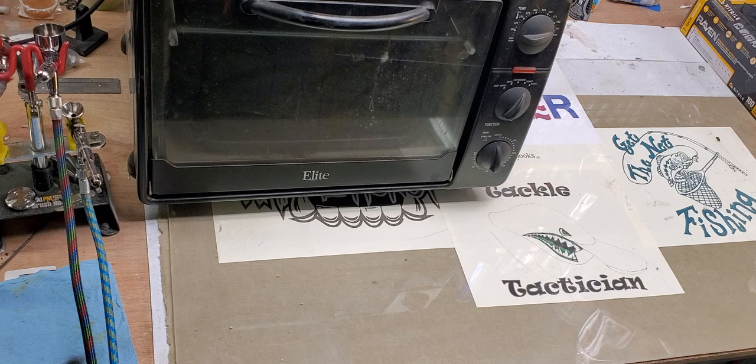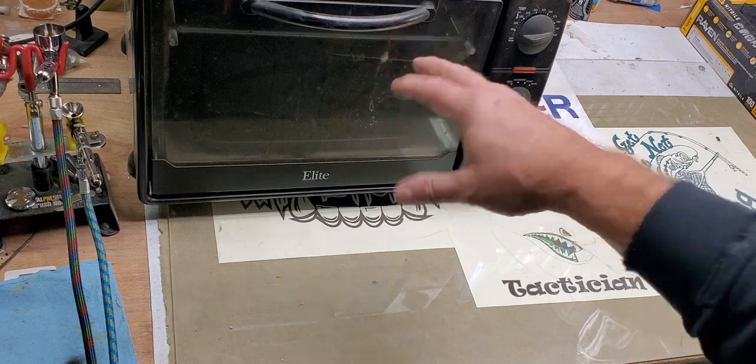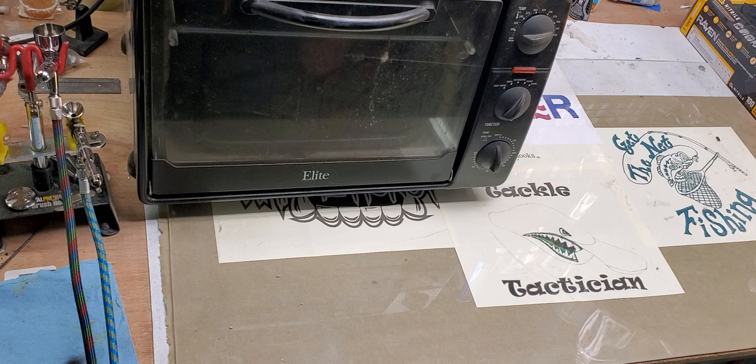A lot of us, we all use this little small toaster ovens. You can pick them up for $5 or $10 at a yard sale or Goodwill, what have you. We also do large scale ovens also, but in this little case, we're just going to show you a quick little how-to that we kind of found is a little easier to deal with.